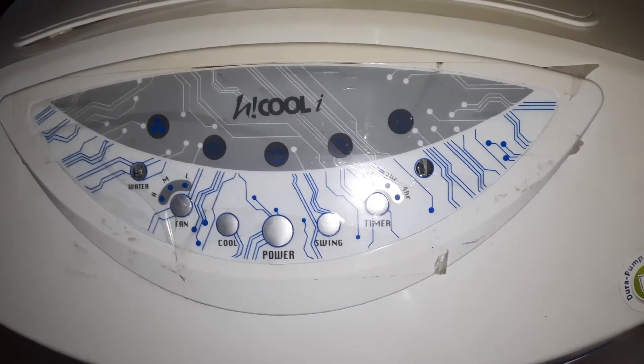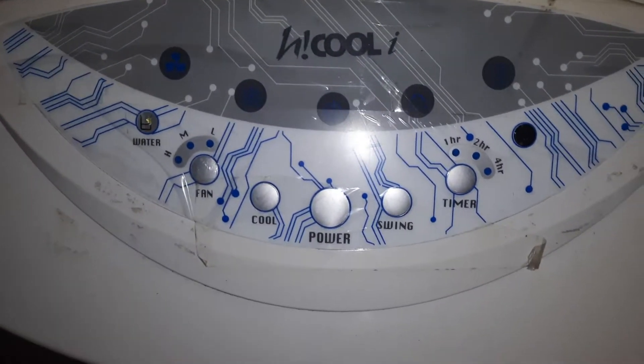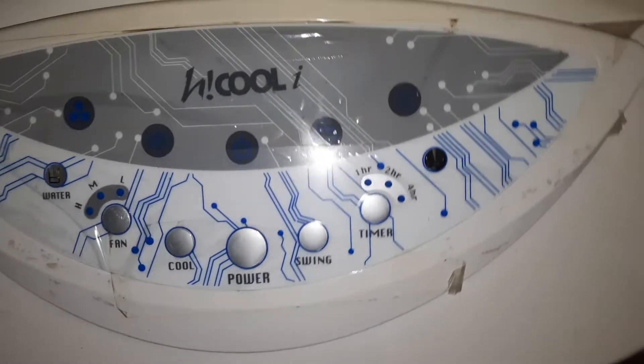Assalamu alaikum. Hello, this is an air cooler. We will open this air cooler for repair and maintenance — it is not working, that's why we open it. It is a Symphony Hi-Cool model, made in India.